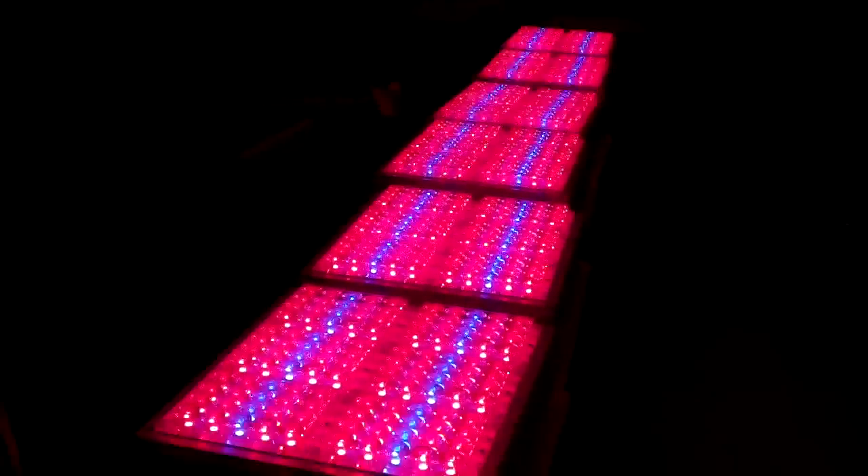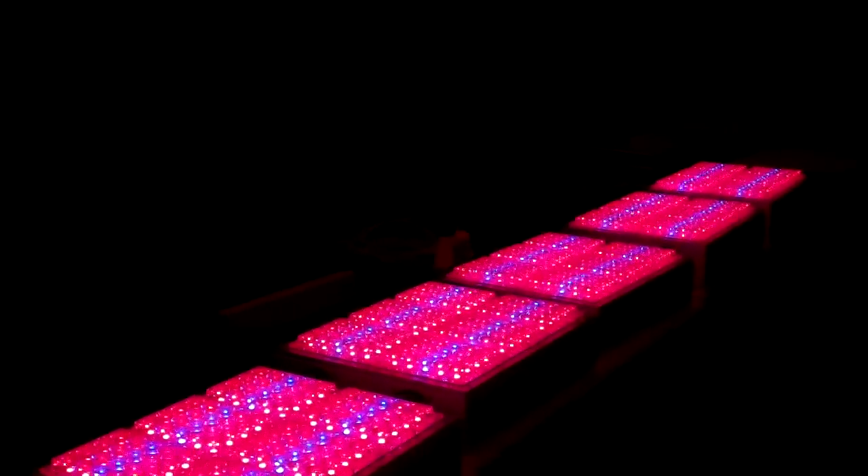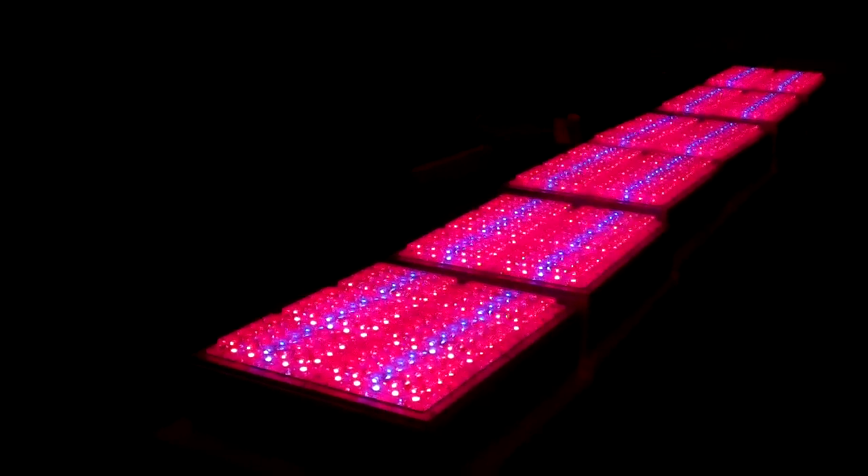So you get a really great return on your initial investment after your first harvest.